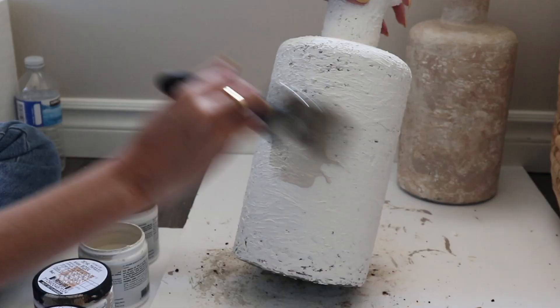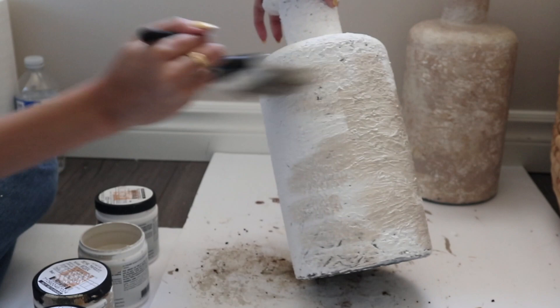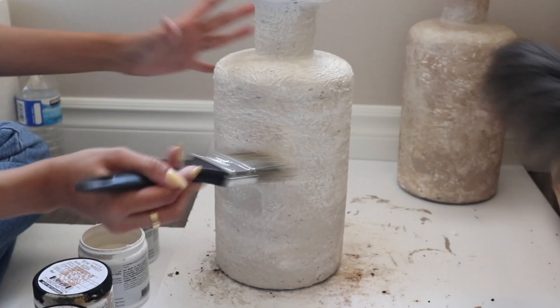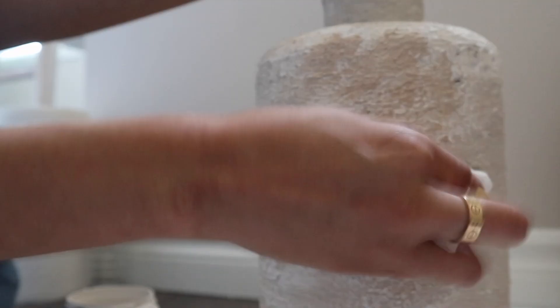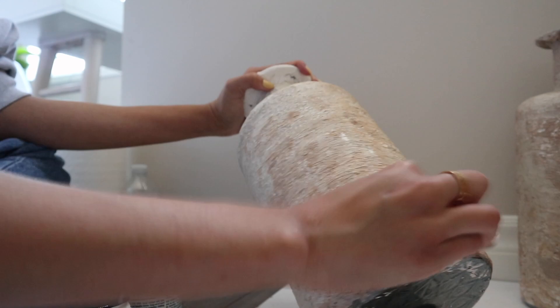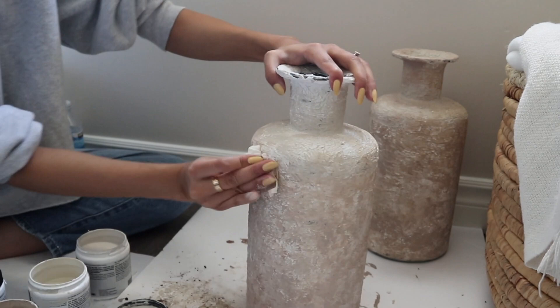For the next one I tried out a different technique, which I actually liked better. I went in with a light rough layer of Aged Beige and lightly smeared it across the vase while still leaving some untouched portions. After this I went in with the same damp paper towel technique, but I felt that the base helped even out the colors a little bit better.